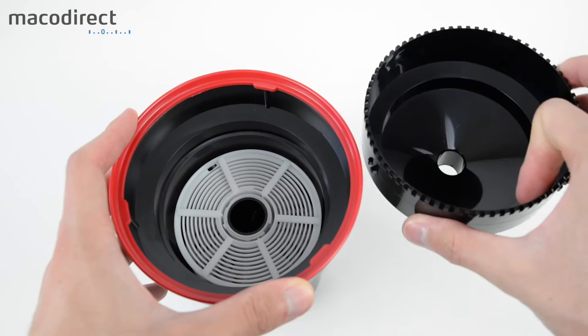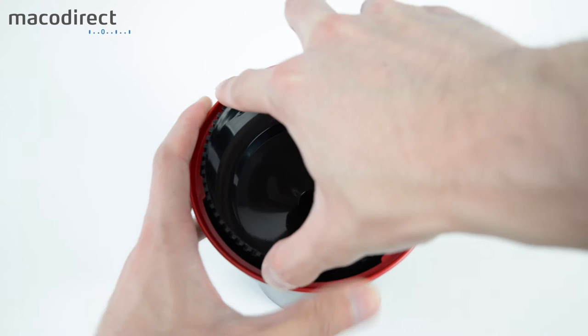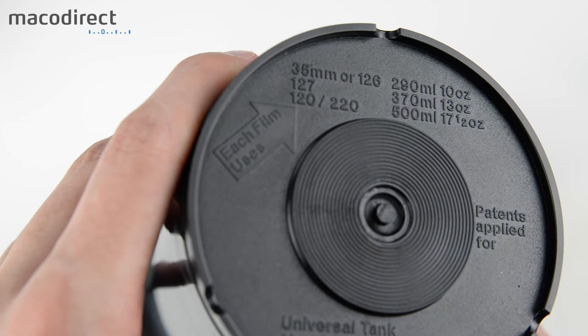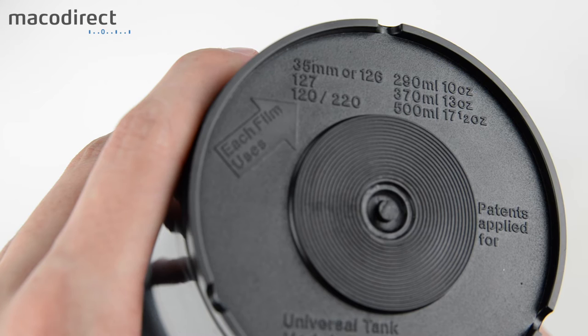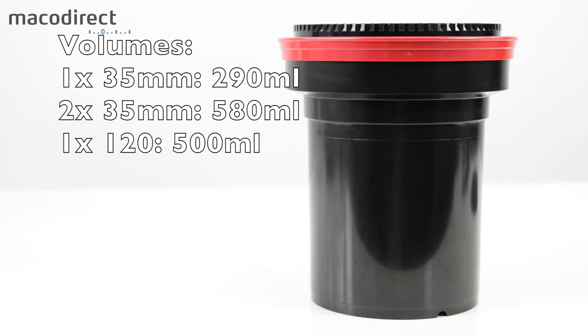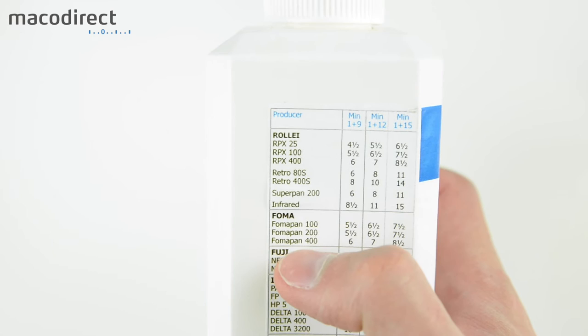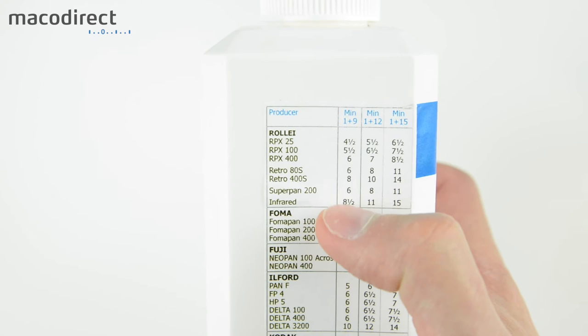At this point you can take the developing tank out into daylight and start the developing process. On the bottom of the Paterson tank you'll find the volumes: for one 35mm roll you need 290ml, for two rolls 580ml, and for one 120 film roll you need 500ml. On the developer bottle you can see different times per dilution and per film. You can also look that up on MassiveDevChart or FilmDev.org.